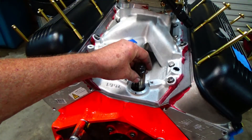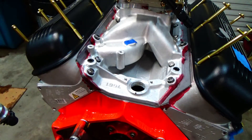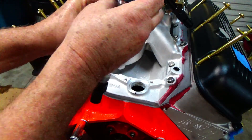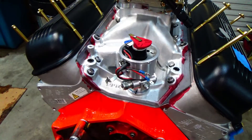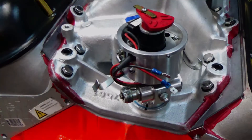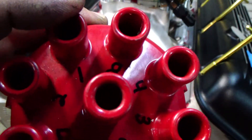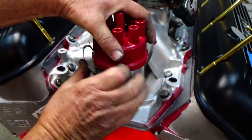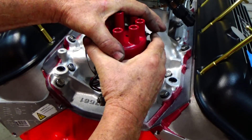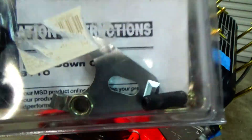Another thing: if your distributor won't go all the way down in there, sometimes you have to line it up. You can take a straight blade screwdriver and move it around to get the distributor to slide down in there and seat fully. We got it set on number one — the engine cranked over to top dead center on number one firing order.